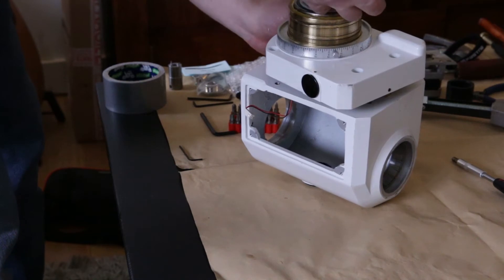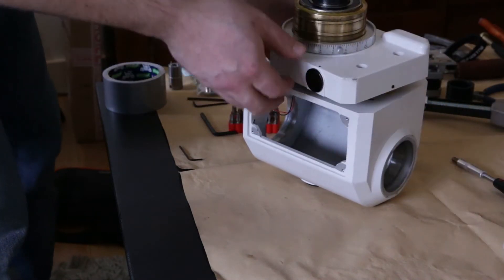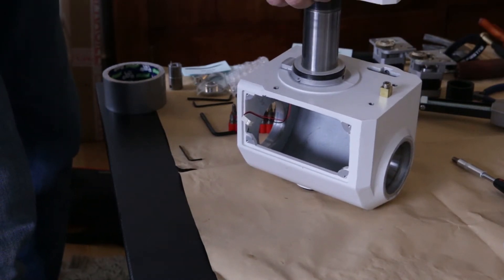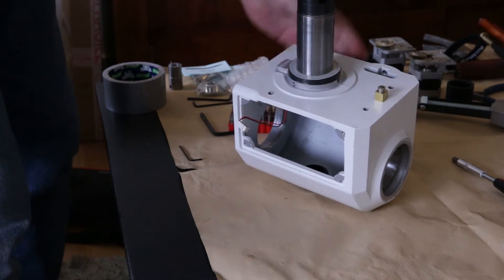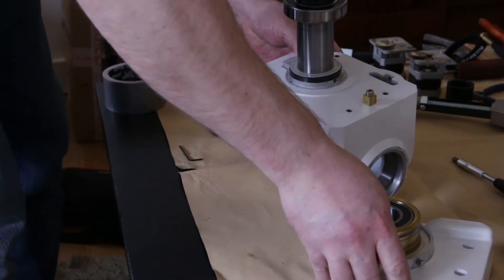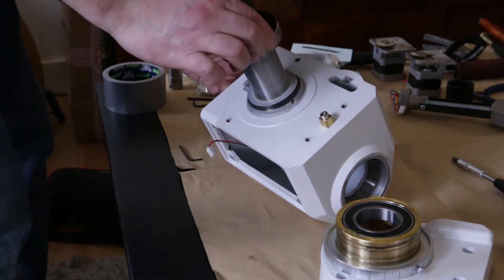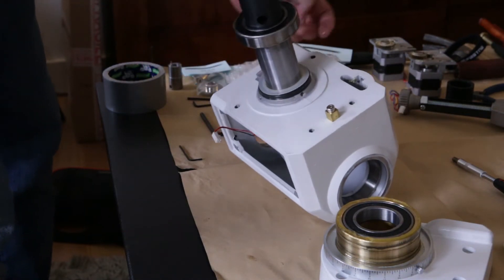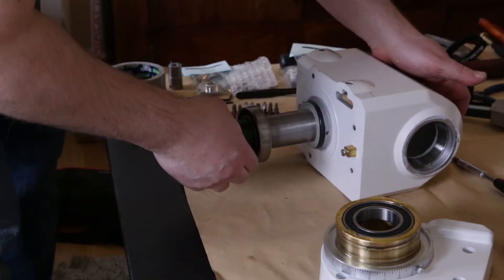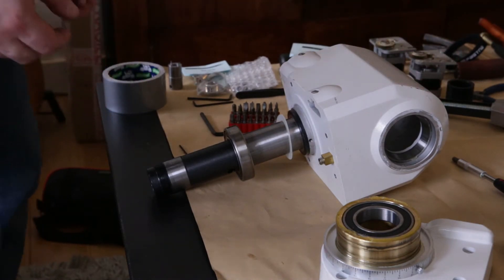I think I will leave these as is — I don't think there's a need to actually remove the bearing and the remaining shims. There's one here. Alright, so that's that.